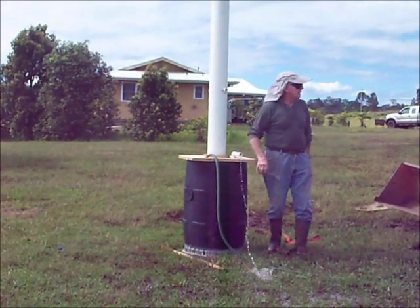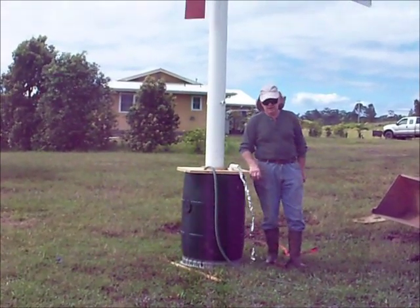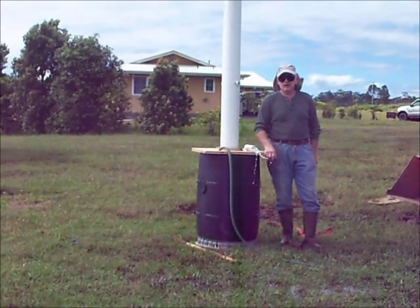The Ugly Duck 1 is still running, but it doesn't start as fast as this one does. I think the bigger blades catch more wind faster.